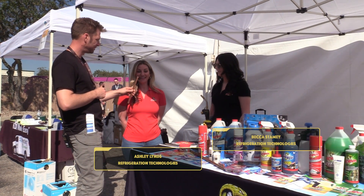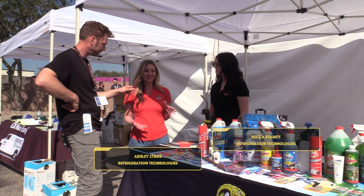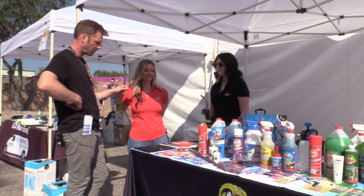My name is Ashley and things are going great. We've got to talk to a lot of techs and educate them on a few different products and help them kind of navigate some of the differences in ours versus others.